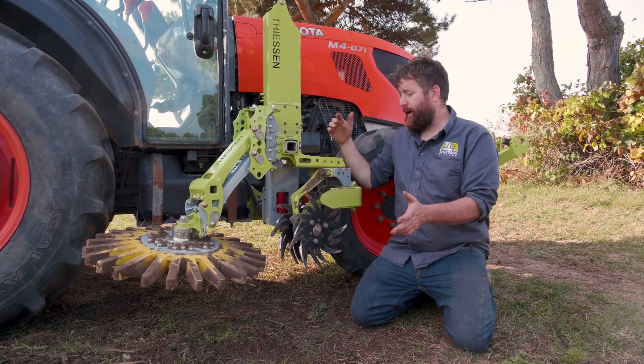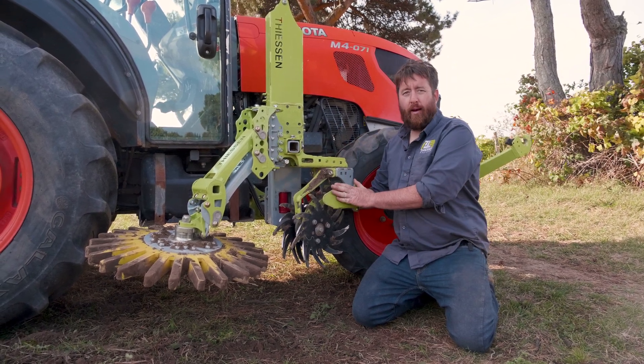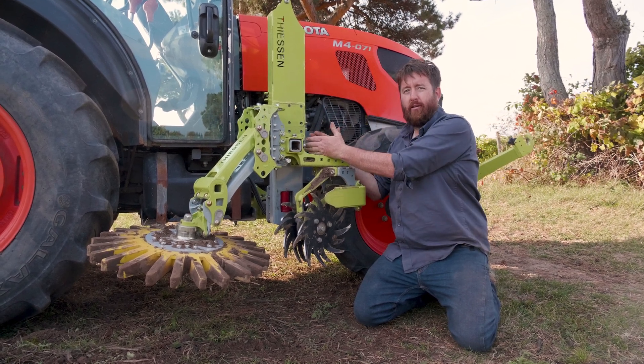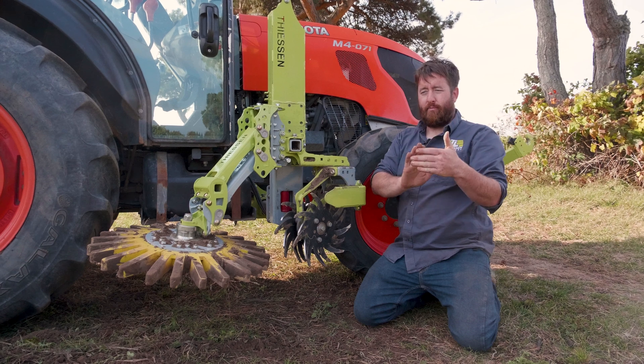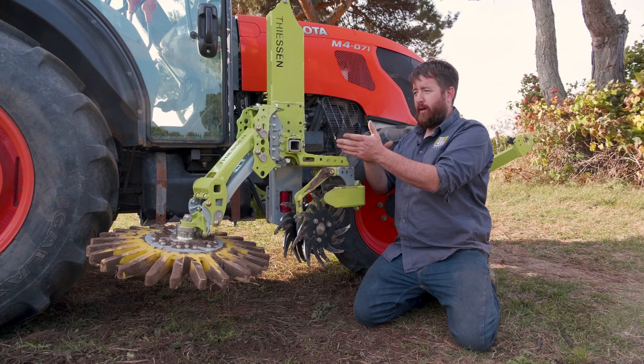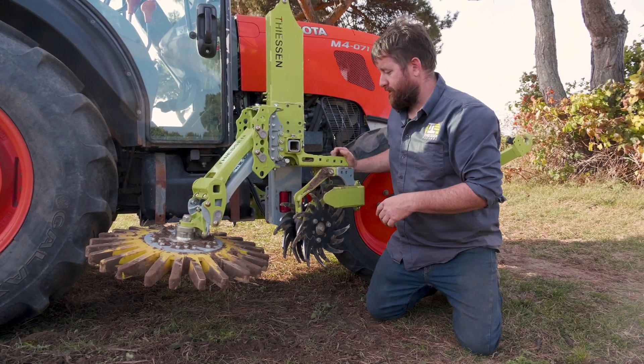The first adjustment we would want to make is to take our spider gang up front and make sure that it's pointed in towards the tractor. That's going to help promote soil movement away from the row, into the center of the grassy strip or just away from the vines in general.